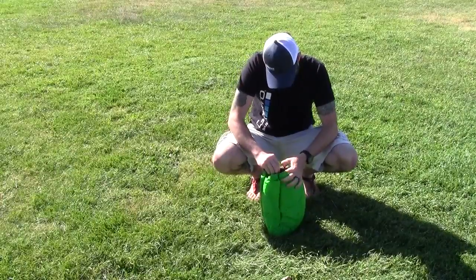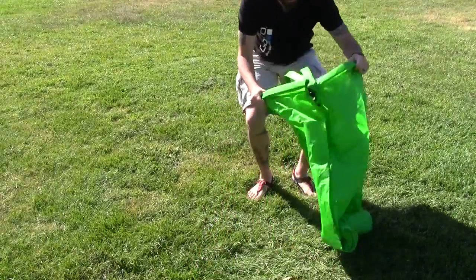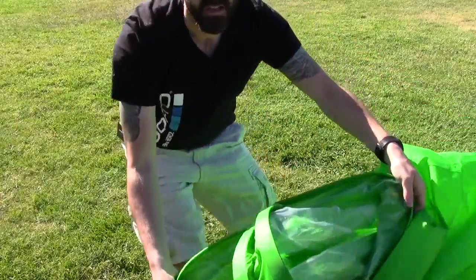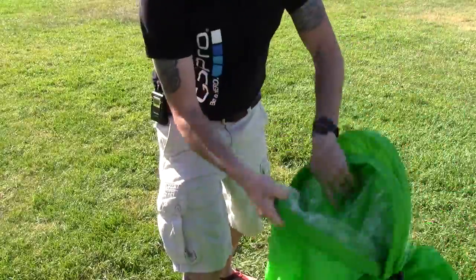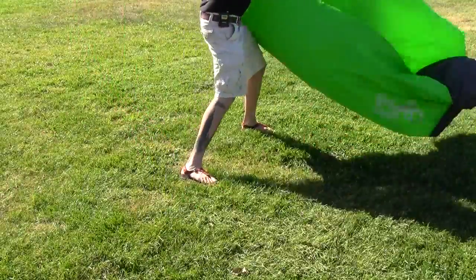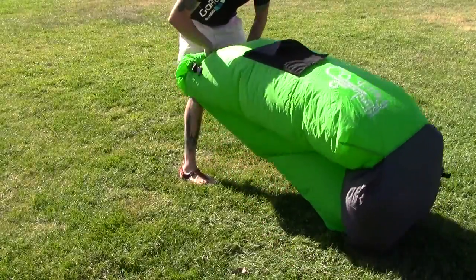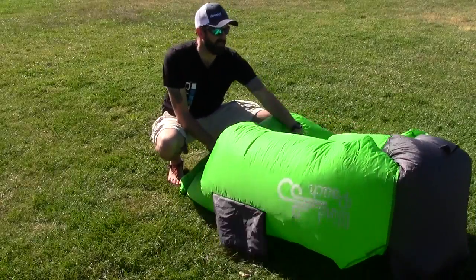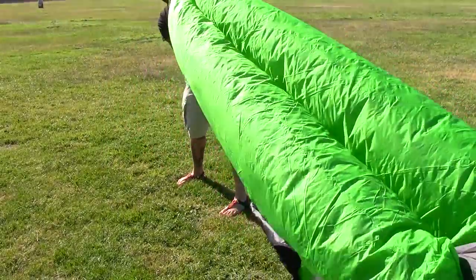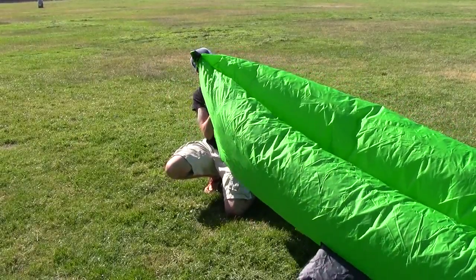It has a big buckle on it right here. So we're gonna open this bad boy up and see what this thing's all about. It's got twin pockets — one on each side. The idea is you kind of just drag it open like that. Once you get it full, you kind of just cinch this down. It's going to take some practice but that's the overall design. You can just tell it's like a giant windsock. The wind's blowing pretty good right now, so I'm gonna seal that off just like so.